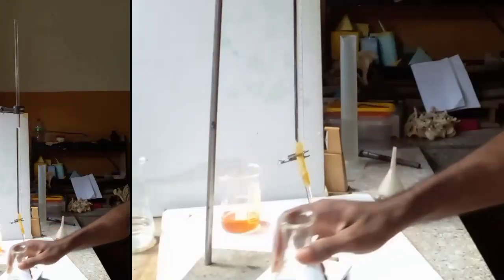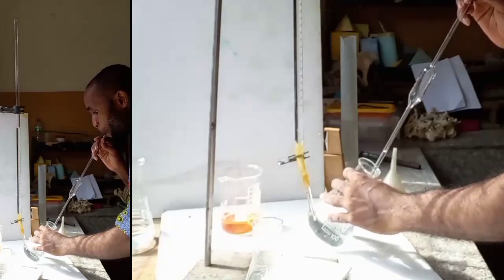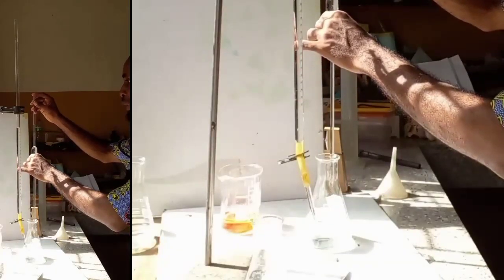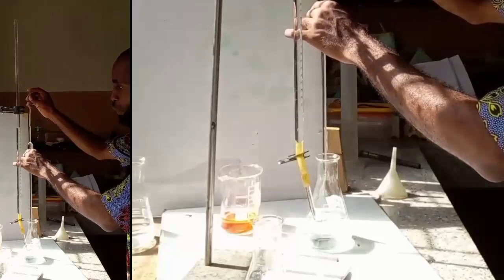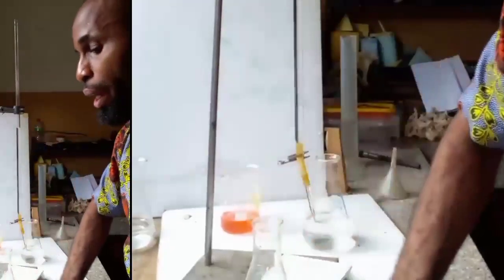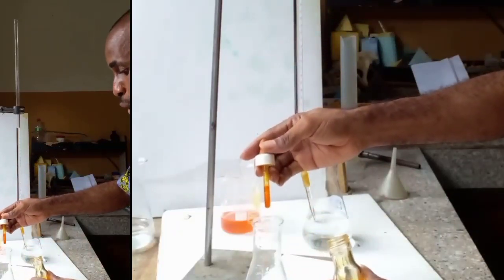Now this is my B. Rinse it. We titrate it by, first of all, pipetting. I'm releasing it so that I can have it at the 25 cm mark. I add the indicator material.